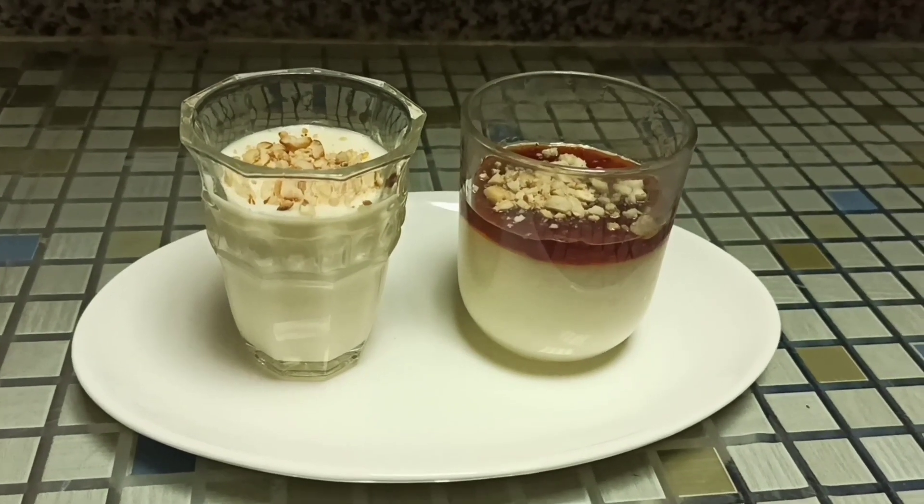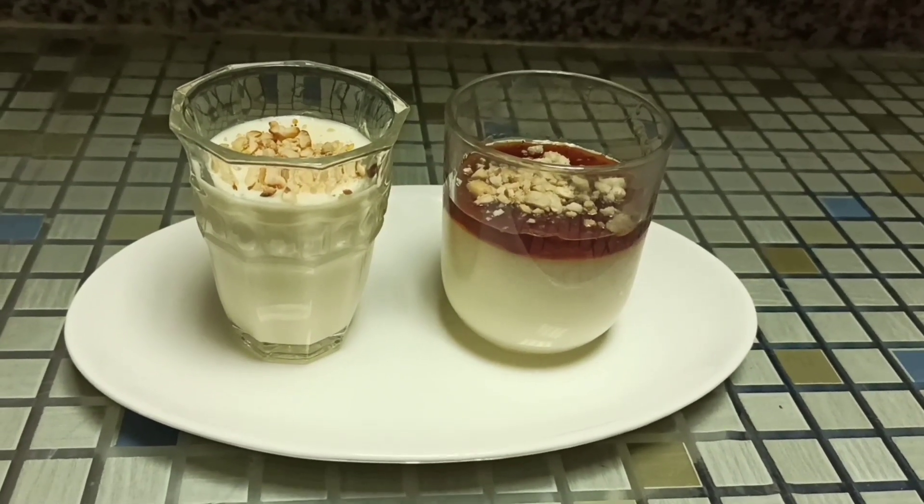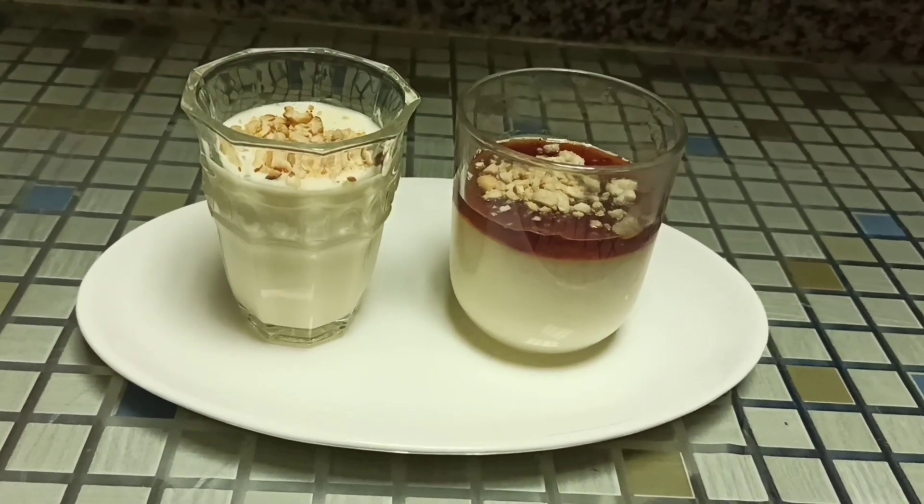Hello everyone, welcome back. Today we are going to see a simple dessert recipe on my channel — that's Mohalla Bia.